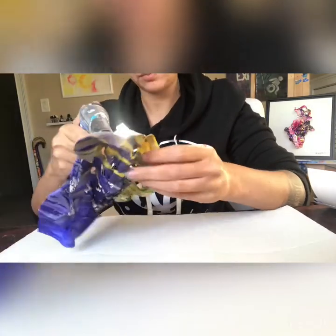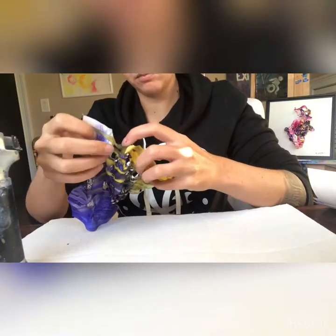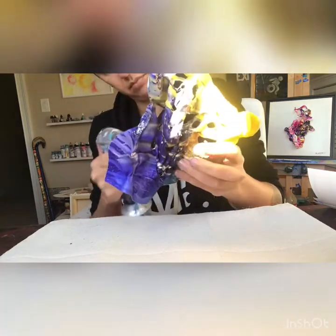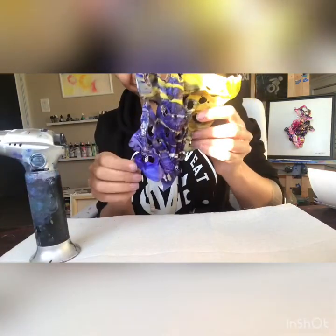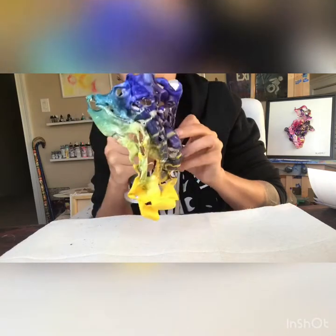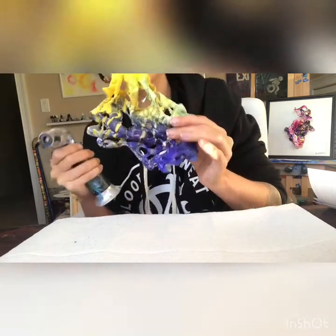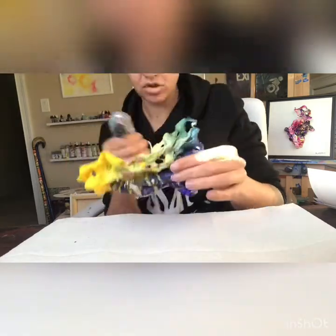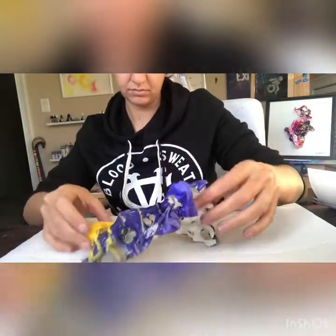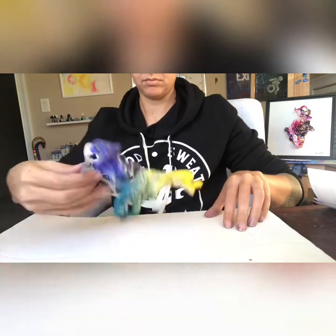Another thing you may notice compared to my last video is that I do have to put down my butane torch a lot more than I'm used to doing. I usually try to work with the butane torch in hand while manipulating the piece and not put it down as much. However, when you produce larger pieces with a larger sheet, you just have to put down the butane torch — it's just too much to handle. But it did come out really cool, definitely very three-dimensional.